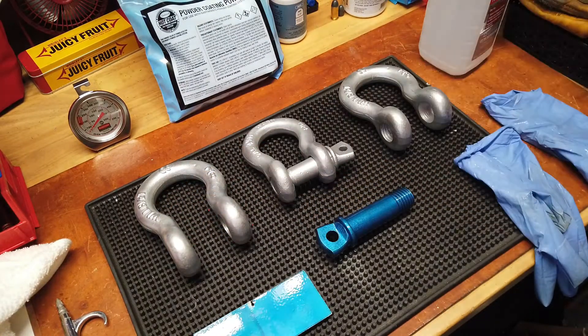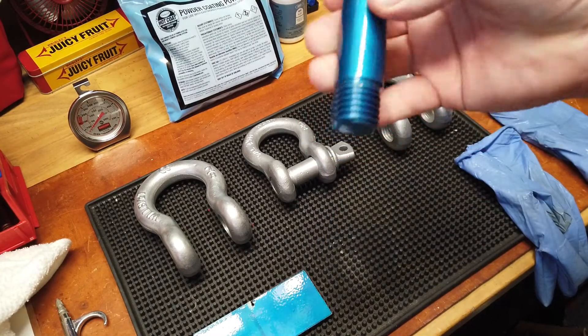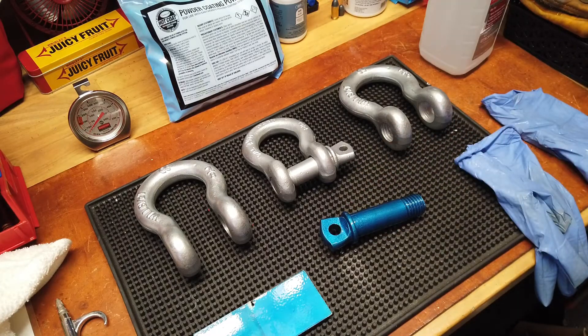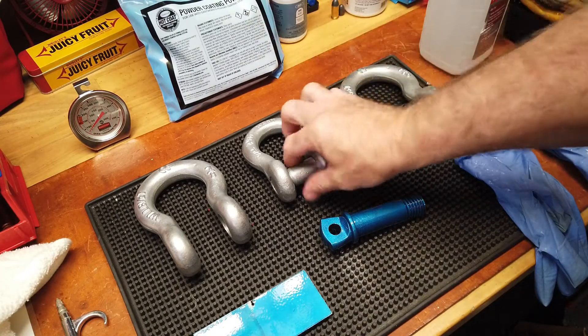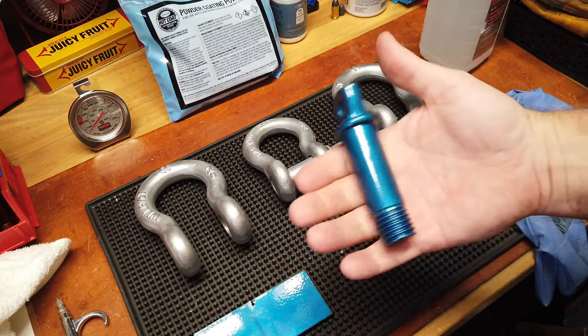I don't want to potentially impact or degrade any of the powder coating surface. My thought is I'm not even going to put these back together — I'll let the owner do that, because I don't want to scrape anything up. I'll let the owner be the one to do that initial screw-in. They all fit fine.